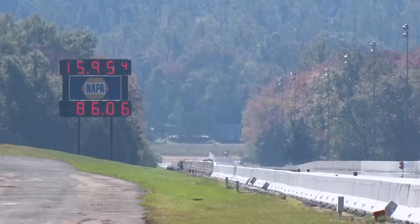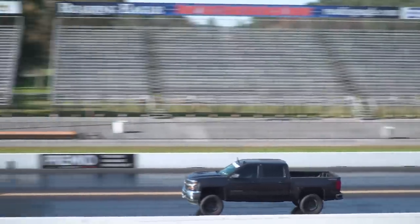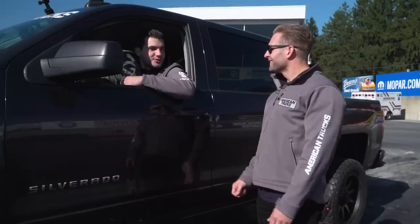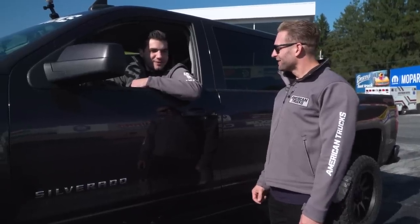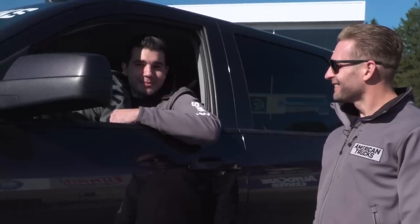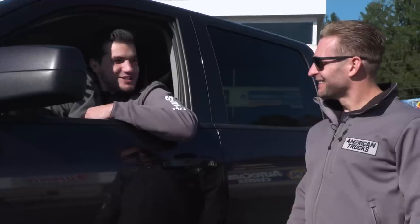15.9 — didn't do as good as our first couple of passes, we did it in four-wheel high again. But you hit your goal, man — you got this thing in the 15s with a six-inch lift and 33s. There are things to keep in mind not doing us any favors with that lift, but at the end of the day I'm having a lot of fun. I can't wait to do it again, but for today I think I'm gonna pass it off to you — you wanna run that F-150. I'm excited to see how that thing does.